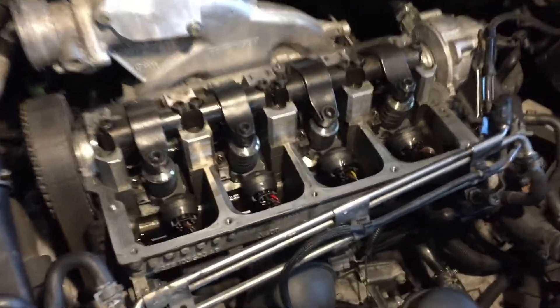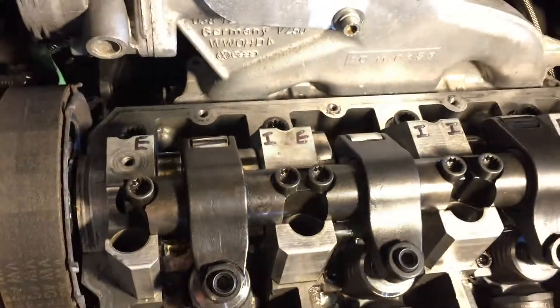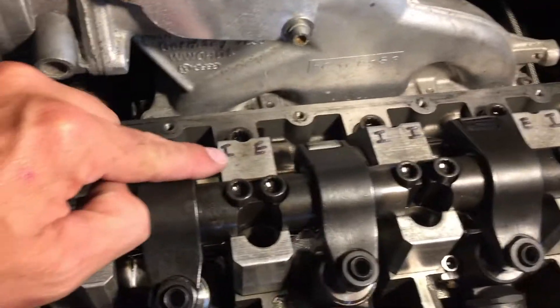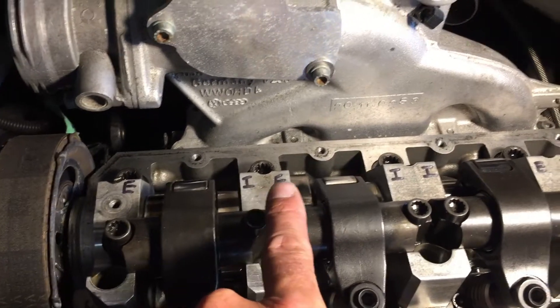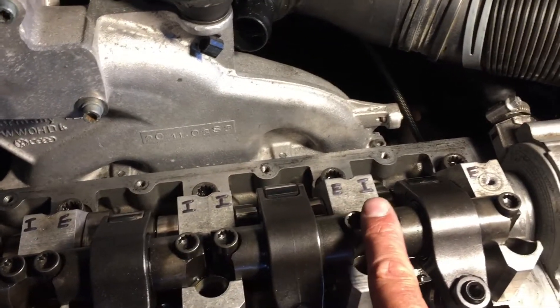What you're going to see here is I've actually labeled the lobes on the cam. E is for exhaust and I is for intake, so we've got exhaust, intake, exhaust, intake, intake, exhaust, intake.